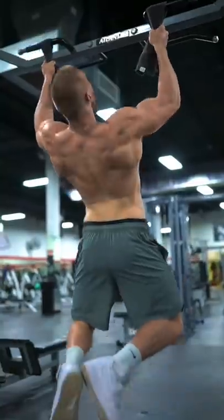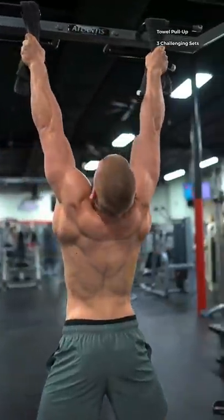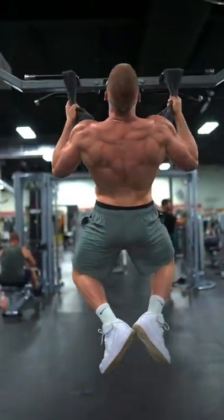Next, the towel pull-up. With an absolute death grip, think about driving your elbows down to the ground as you propel your body out of the bottom. These will seriously challenge your forearms and hands.